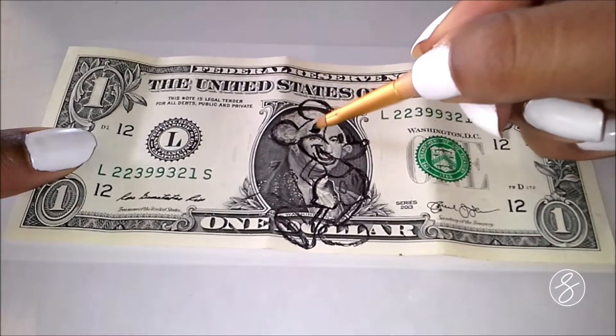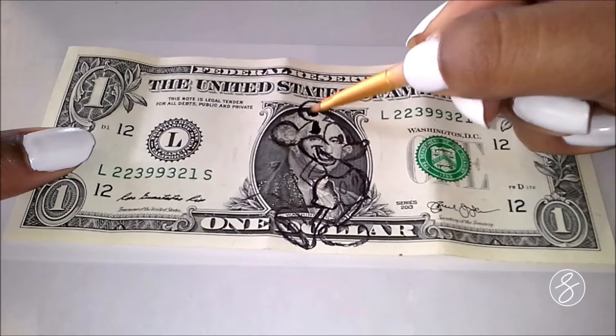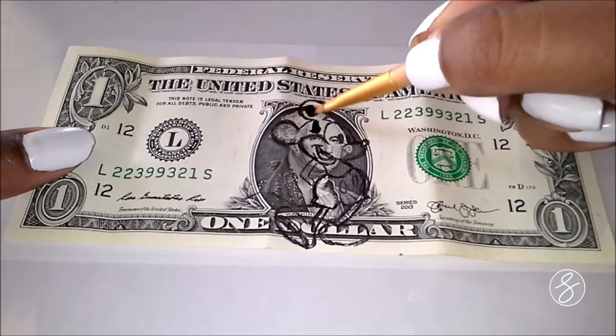Hi everyone, it's Sydney. Welcome to my channel. Thanks for visiting. So today we are painting Mickey Mouse on a dollar bill.